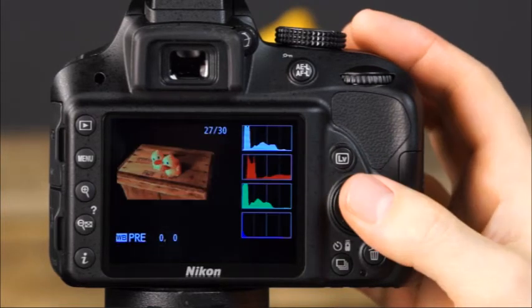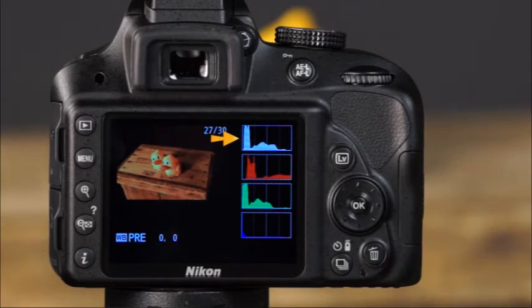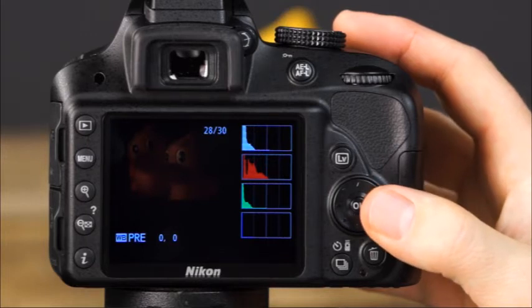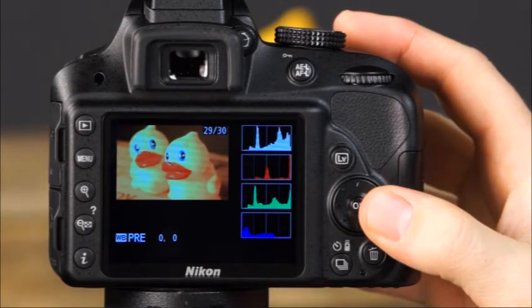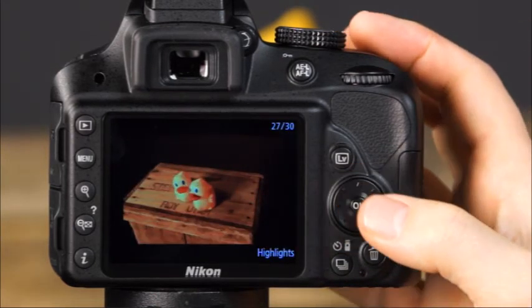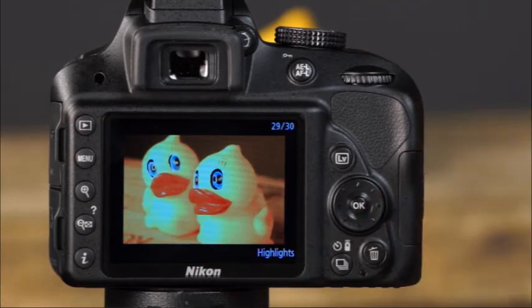The next playback display is the RGB histogram display, showing the histogram for the whole image as well as histograms for the red, green, and blue channels individually. Areas shifted to the left show dark tones in that channel; areas shifted to the right show lighter tones. If any channel has distribution shifted too far to the right, that color channel will be oversaturated with little or no detail. The last screen in the playback display is blinking highlights — useful when you want the camera to warn you if certain areas of your photo are overexposed. Areas that are very overexposed and have lost detail will blink in black.